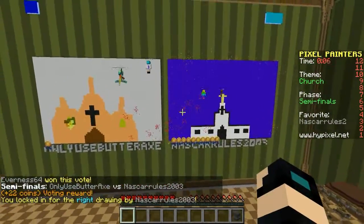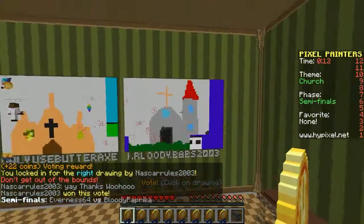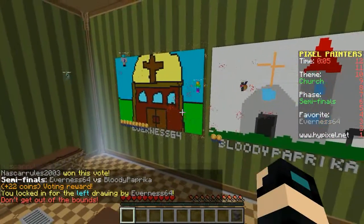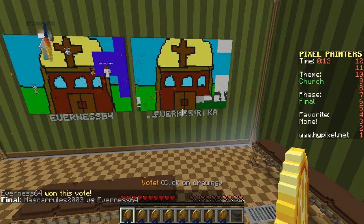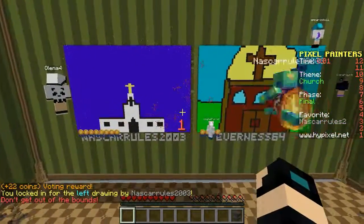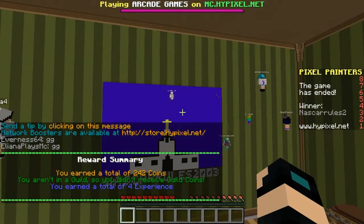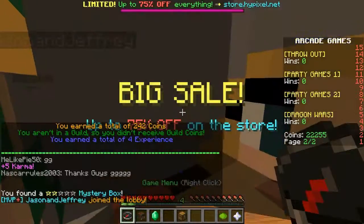This guy has a really good church — it's real nice. This church is way better. Like, look at this thing — it's just awesome. This is the final already? Oh my gosh. This church definitely. Good job, NASCAR rules 2003. Yeah, nice drawing there. GG to you, NASCAR rules, for winning in Pixel Painters.